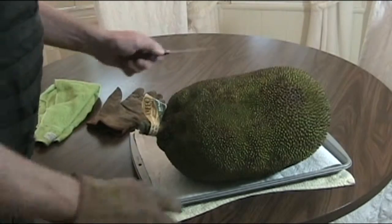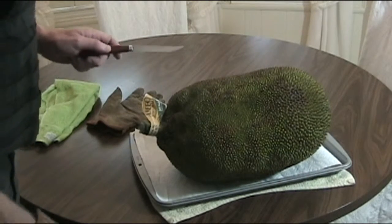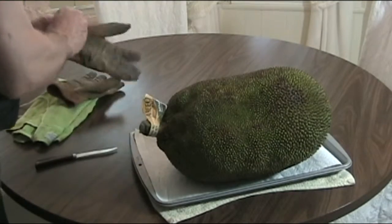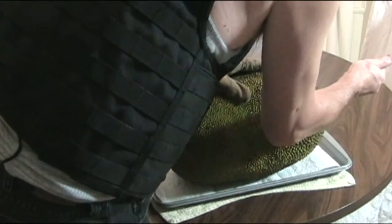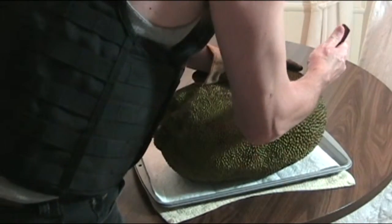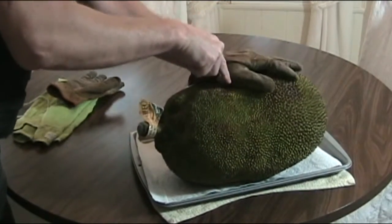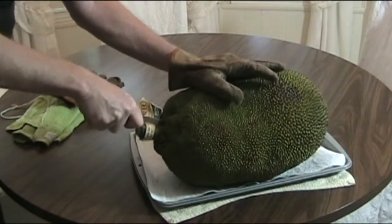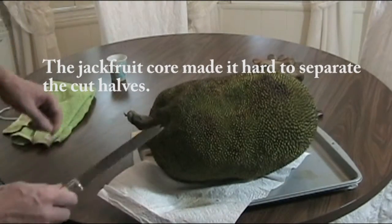I'm just going to use an old steak knife and I'm not cutting all the way through because I want to cut through the skin but not too much into the flesh, because I want to save the seeds. I'll just cut right through. Okay, it shouldn't be too bad.